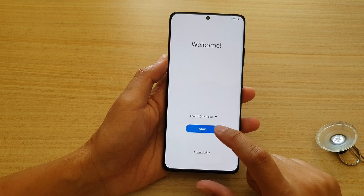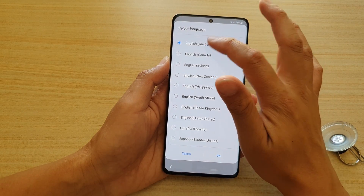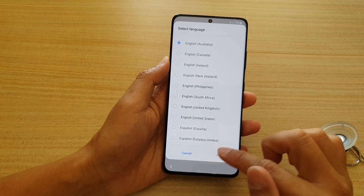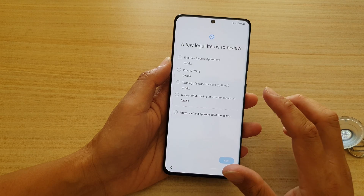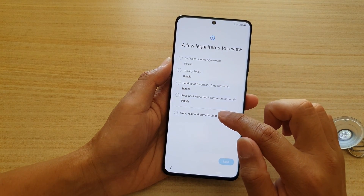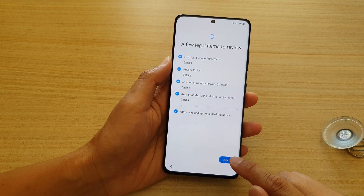On the welcome screen we're going to tap on the Start button. At the top here you can also choose your language, then tap on OK, and then tap on the Start button. In here I'm going to choose 'I have read and agree to all of the above' and then tap on Next.